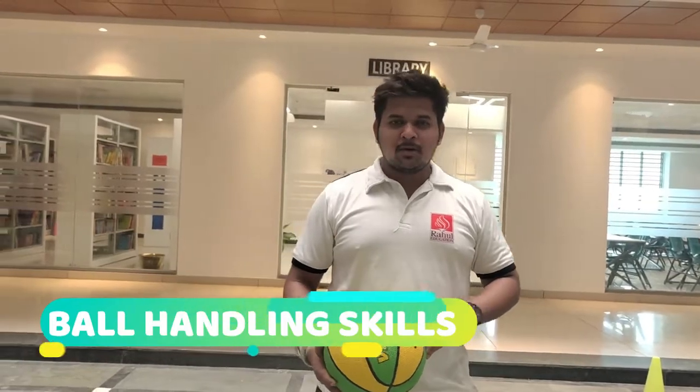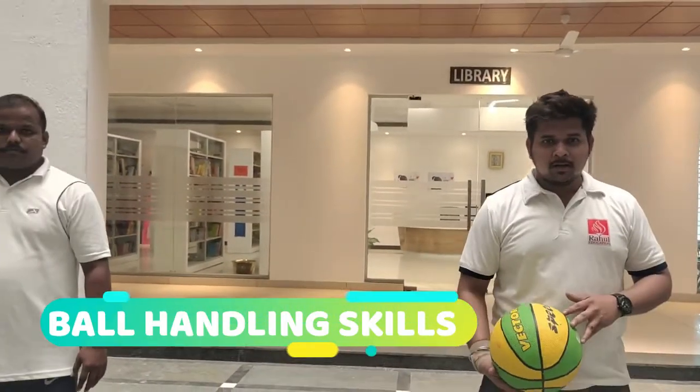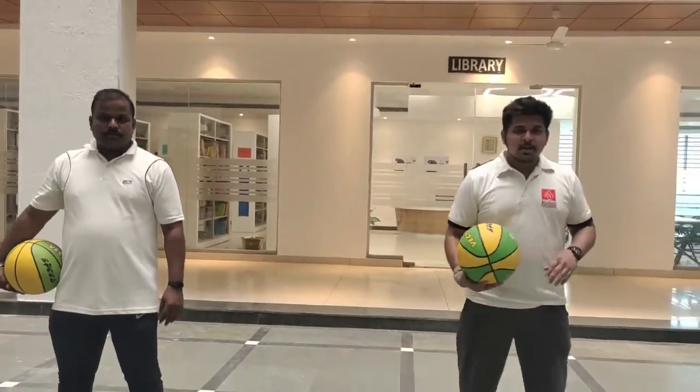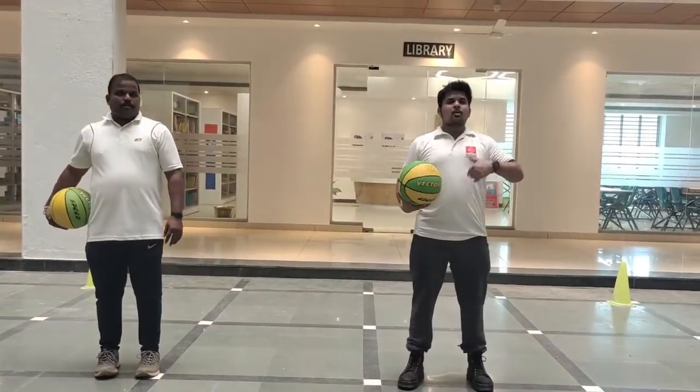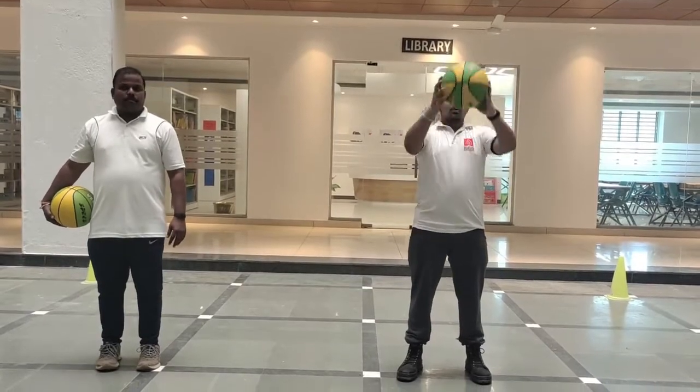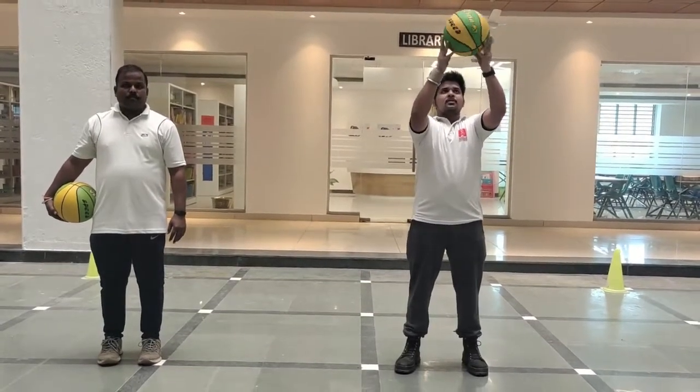Good morning students. Today I will be teaching you how to do ball handling skills in basketball. This is for grade 5-12. First, we need to stand in a parallel stance and hold the ball with the fingertips. Imagine you are holding something hot in your hand, so you just have to move your hands with the ball.